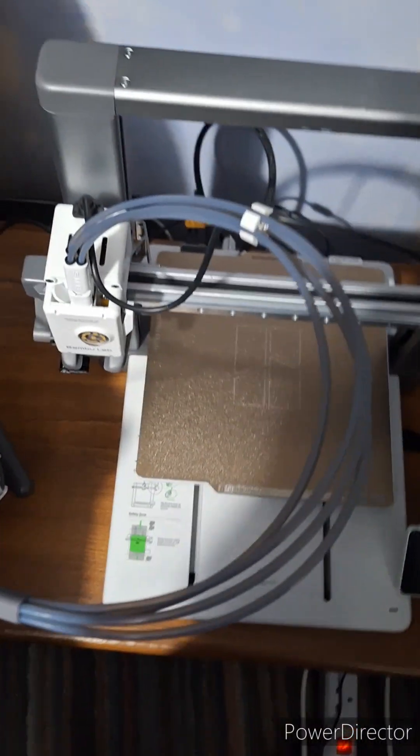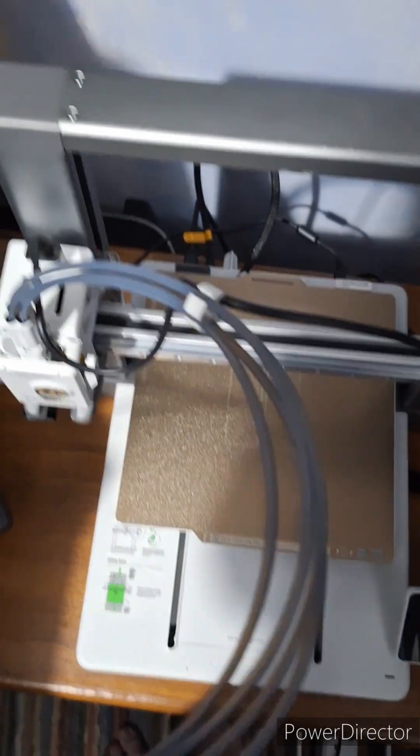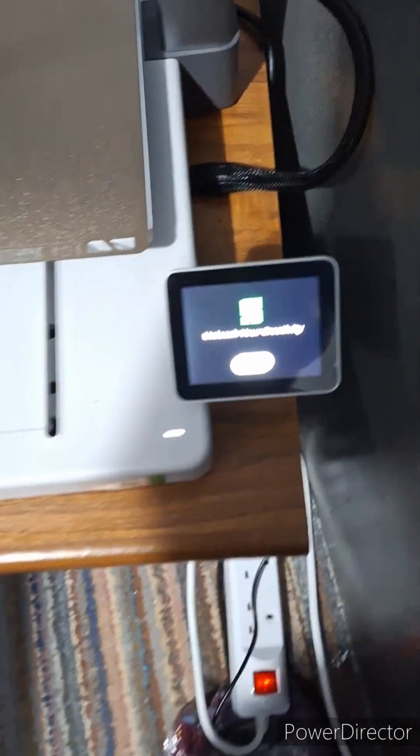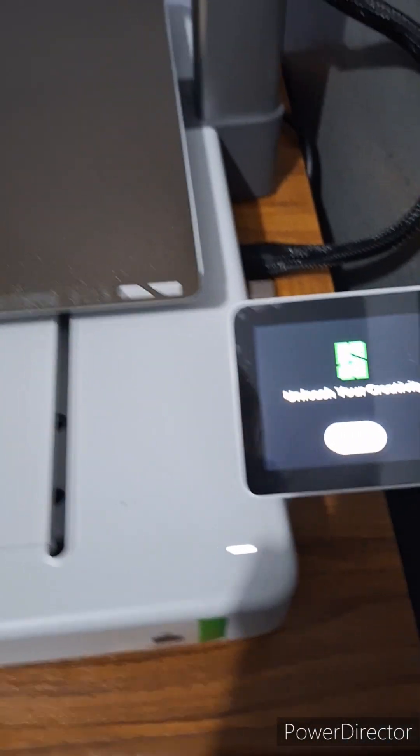So today I'm turning on the 3D printer for the first time — let's see what happens. The AMS, there we go. Unleash your creativity. Start. And it made a music, okay. I'm gonna go on the Bambu Handy app and start fiddling about with this and see what happens.